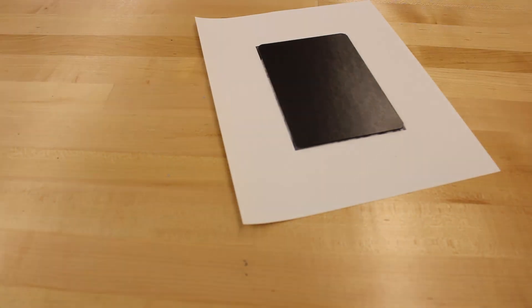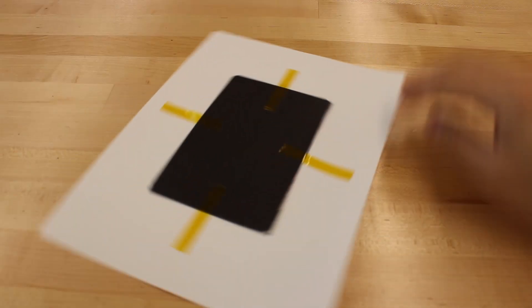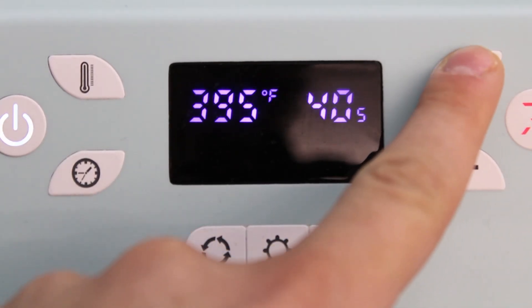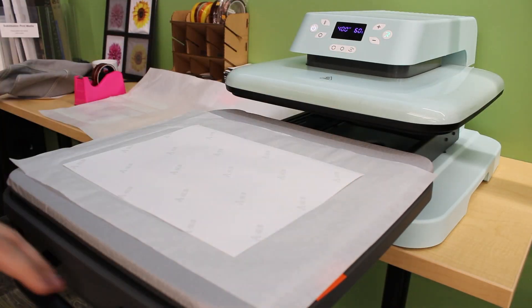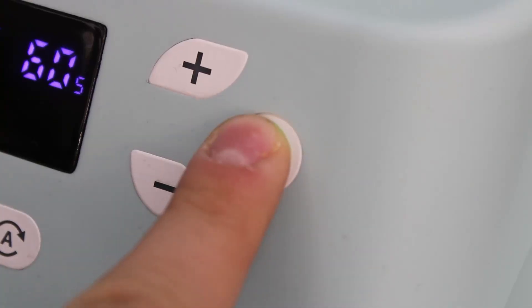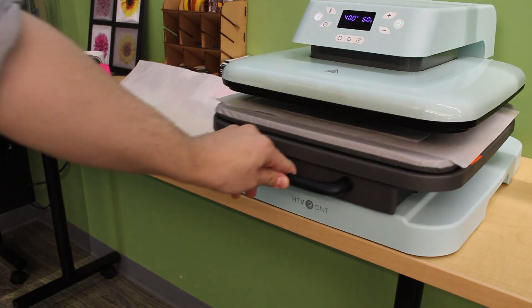Making sure I align the magnet perfectly onto the image, I now need to place a few pieces of heat-resistant tape, which will hold our magnet in place on the sheet as we transfer it to the heat press. Turning on the heat press, I'm going to set the temperature to 400 degrees Fahrenheit and the time to 60 seconds. We're going to place our magnet onto the heating pad with the sheet facing upwards towards the heating element. Once the press has reached our designated temperature, we can go ahead and press start to finally infuse this magnet.